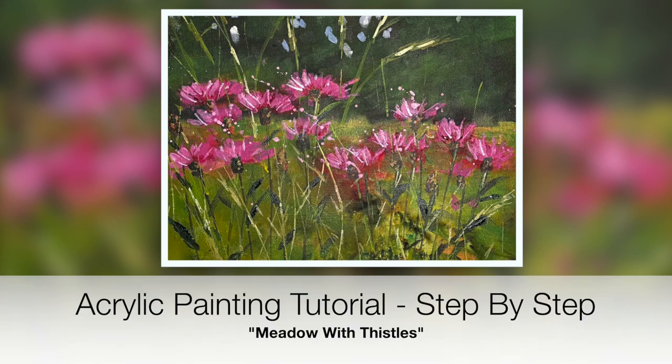Welcome to this step-by-step acrylic painting tutorial of some gorgeous thistles in a meadow. This tutorial is suitable for beginners. I'm going to take you through a very simple colour palette and basic acrylic techniques, talking about how to make a stay wet palette and just building up this painting to show you how to create that detail in a quite an impressionistic style.